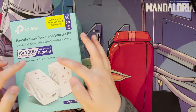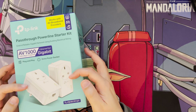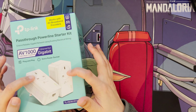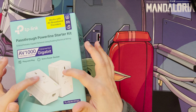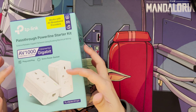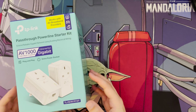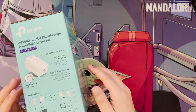This was probably the most budget version that had everything I wanted. There are more powerful and faster ones available, but this one had the gigabit ports I wanted, plus pass-through so I can still plug devices into the socket. It also comes with ethernet cables and works with all broadband providers.